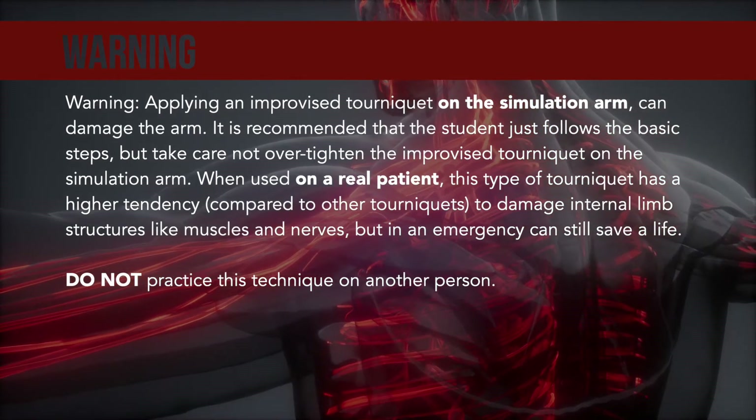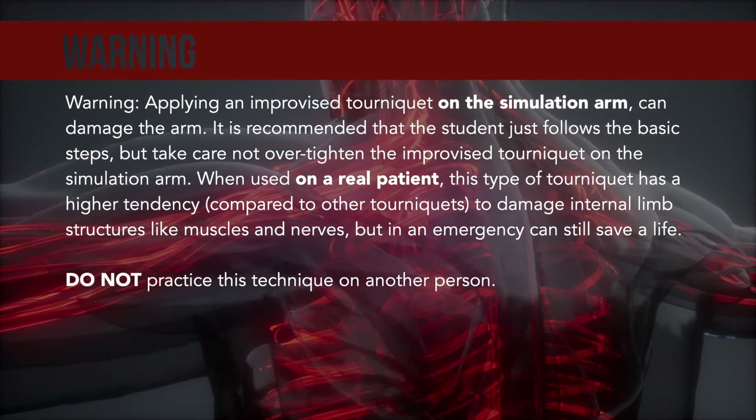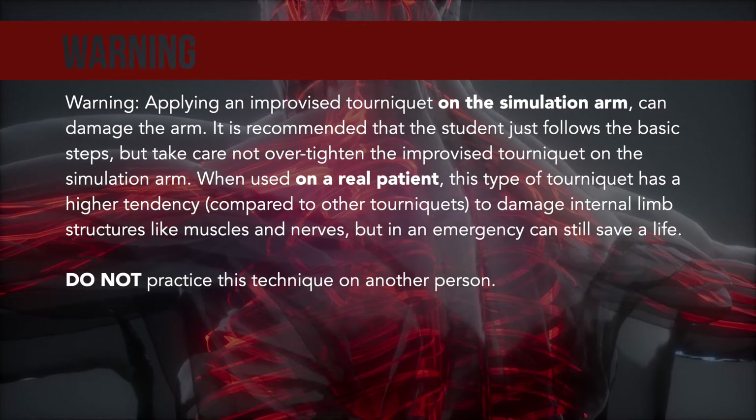compared to other tourniquets to damage internal limb structures like muscles and nerves, but in an emergency can still save a life. Do not practice this technique on another person.